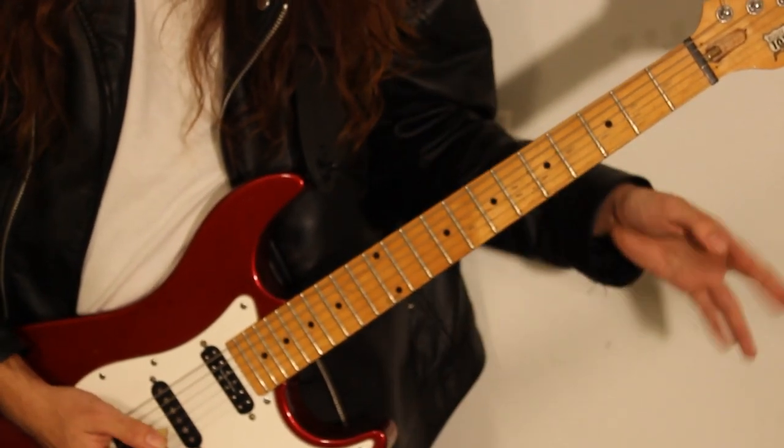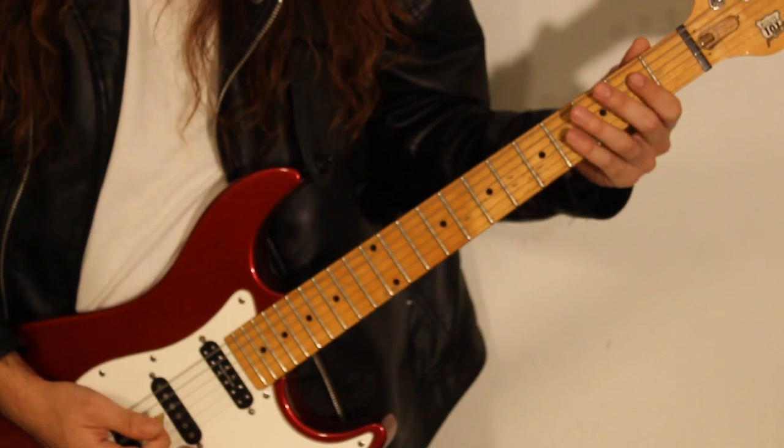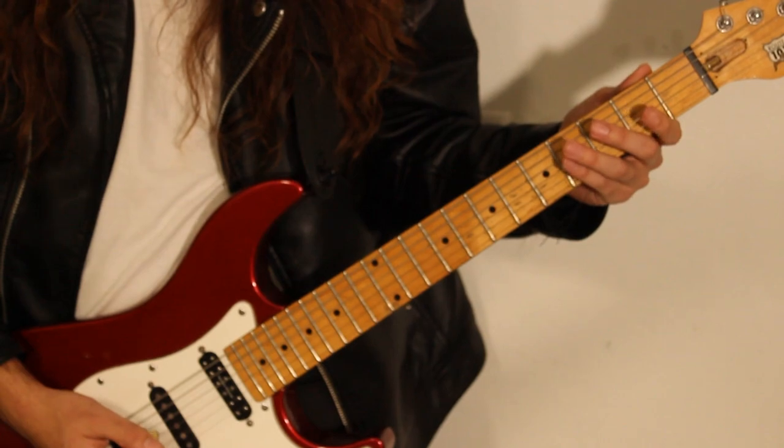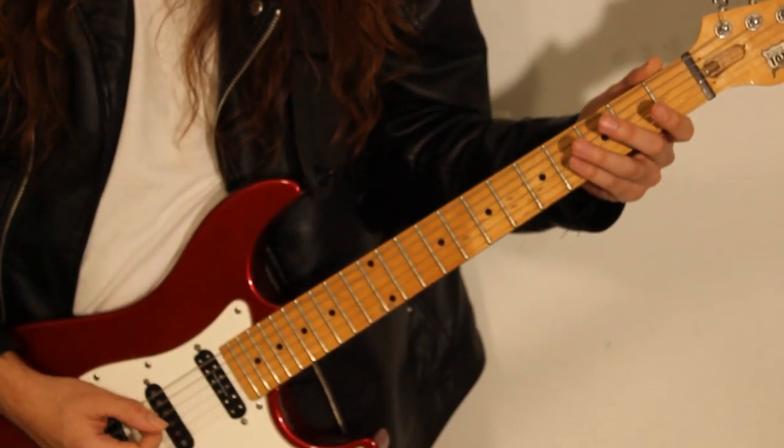The next part, we go to the E string, and we do F, G, go back to the A string, and play that A, F, G, A. We do that twice.